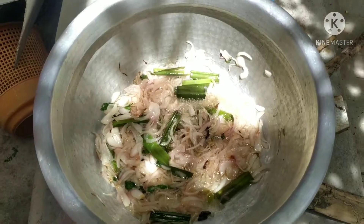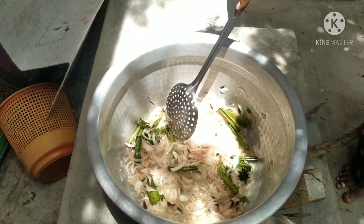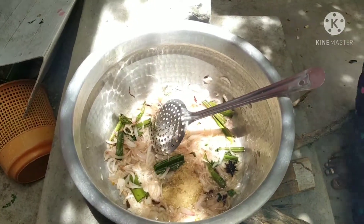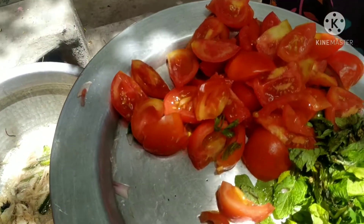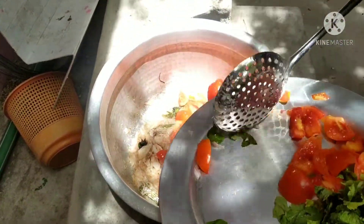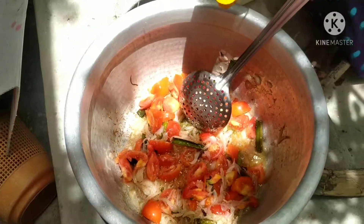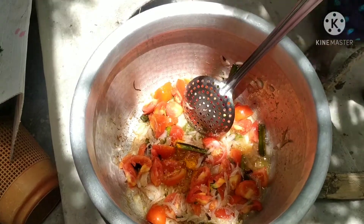We're going to have a lot of grape juice. We're going to cook the seeds and cook them. I'm getting used to mixing them. I have to get some salt — 1 spoon of salt.